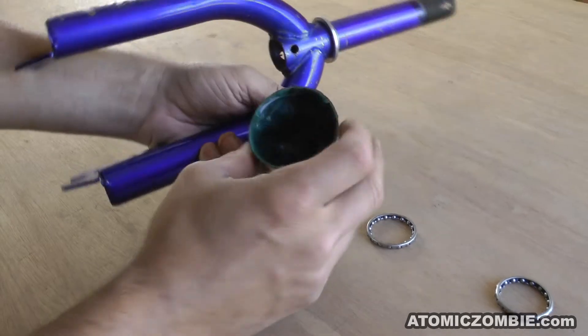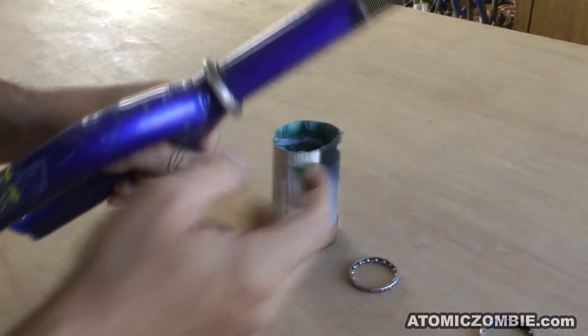Bearing hardware can be cleaned and then re-greased using standard axle grease from the hardware store.